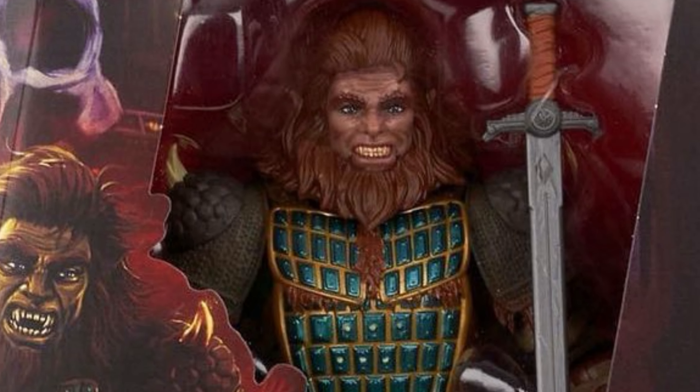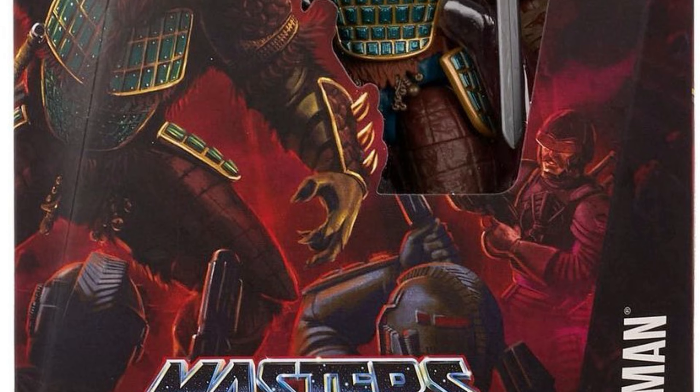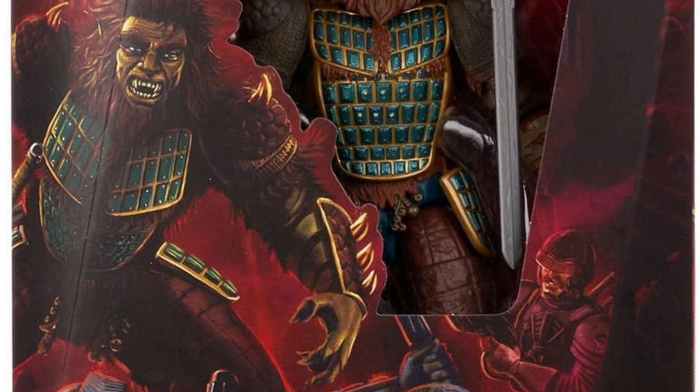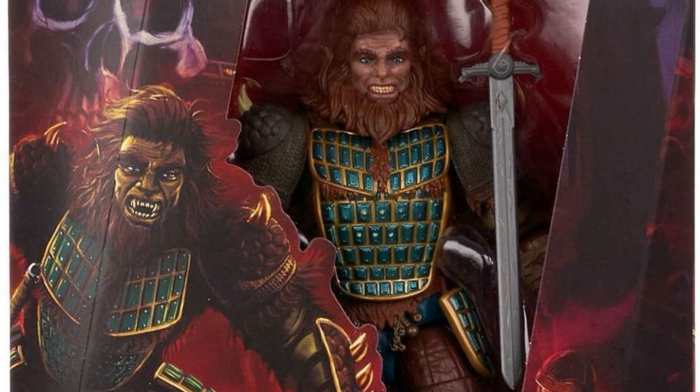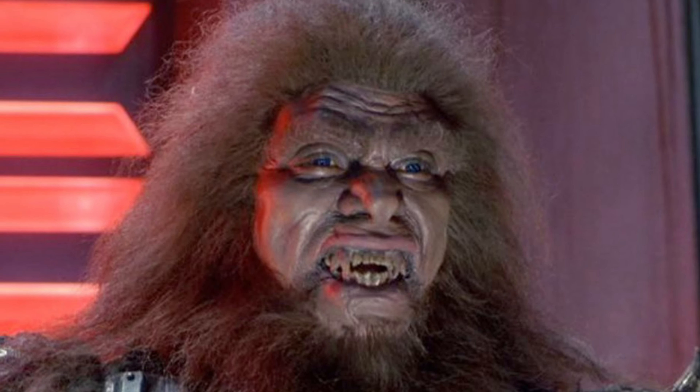Hey guys, Ken here from the RetroTiles Kapits channel in Malaysia. We are getting a taste of some bestial devastation here on the channel today as we get the full packaging reveal of the Masterverse 1987 movie Beastman action figure.